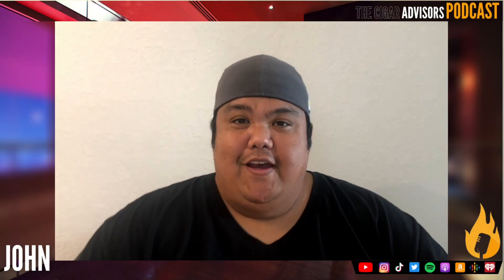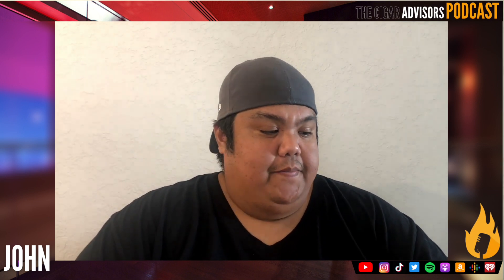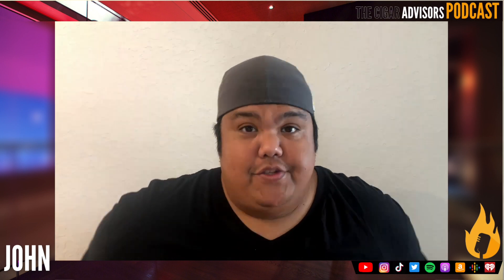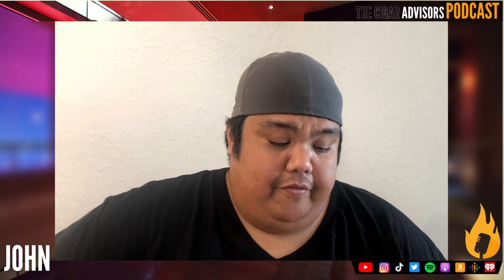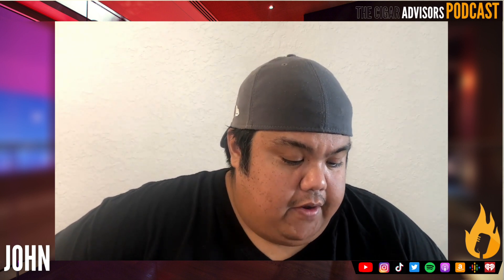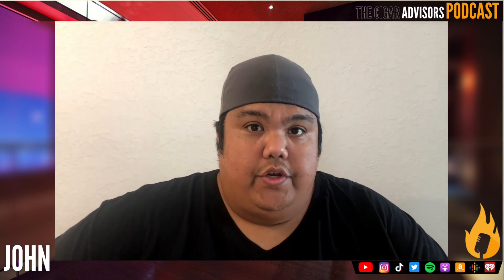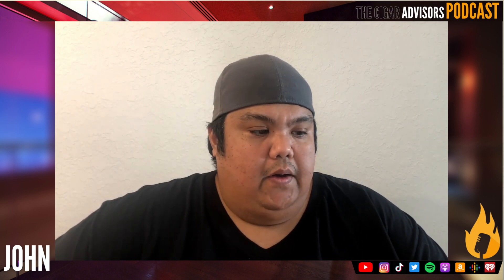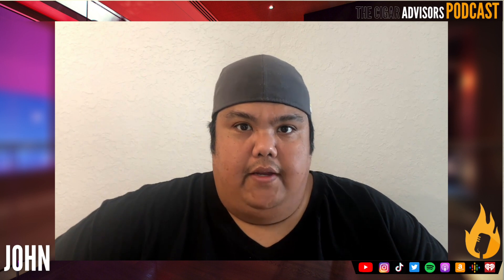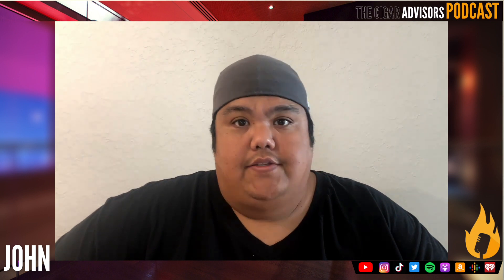Happy New Year! This is John, one half of your Cigar Advisors. Today is the first mini-sode of the new year. As you could probably tell from my voice, I've been kind of under the weather, which is the reason why both me and Matt haven't recorded a new episode this year. We're both taking a little break to recover so we can bring you new content for the new year.